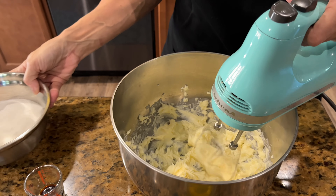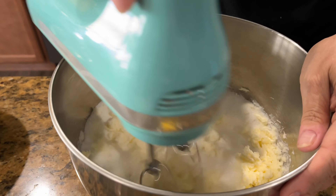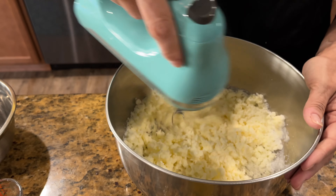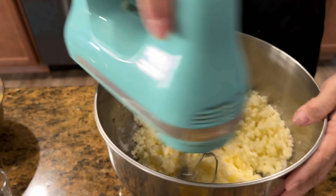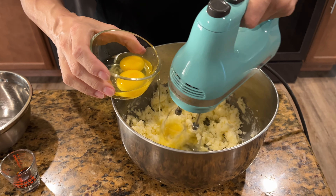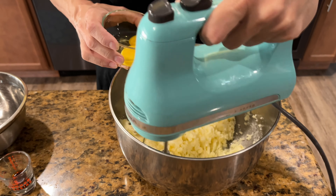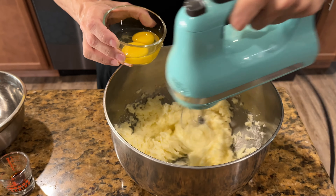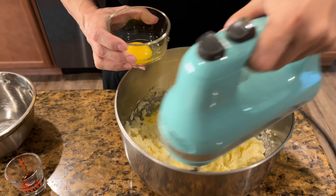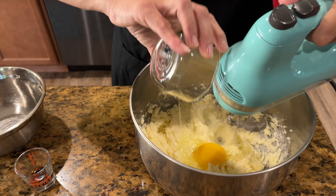Now that I've creamed my butter, I'm going to add in my one and a half cups of sugar. You just want to get that combined a little. Now I'm going to add in my eggs, one at a time — you don't want to add them too quickly if you want it to mix well together. And our last egg goes in.